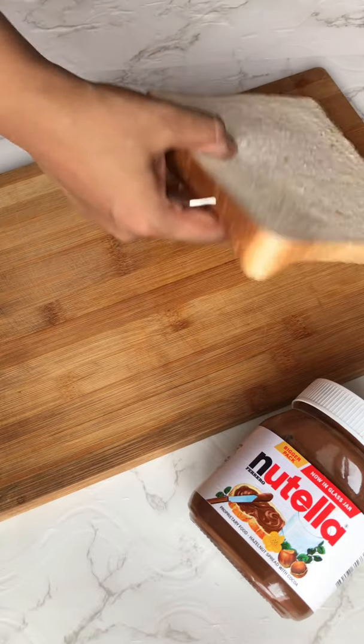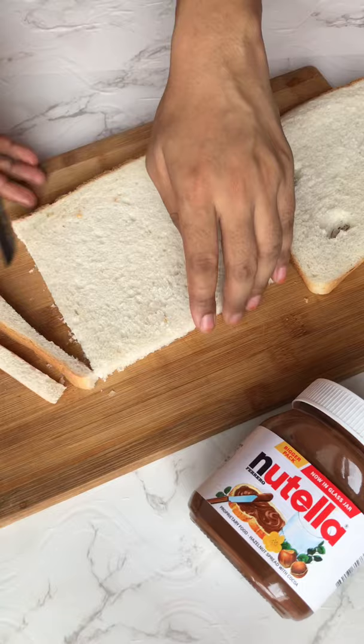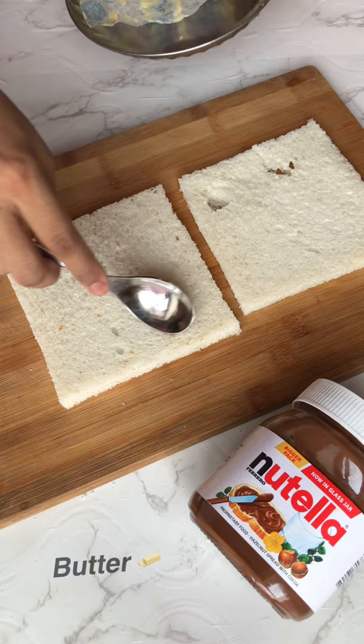This is a chocolate sandwich. I have made two slices of bread and cut the sides of the bread. Then I put butter on a slice.